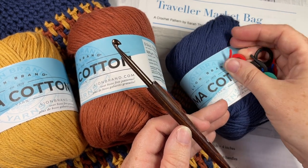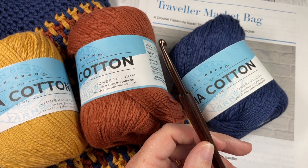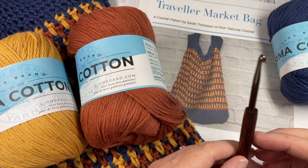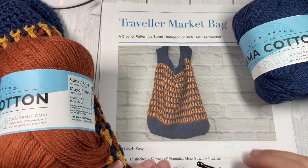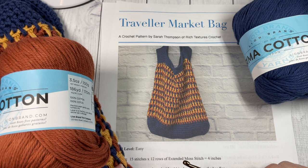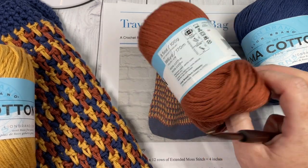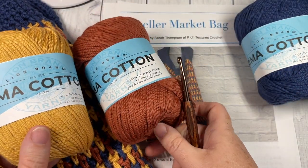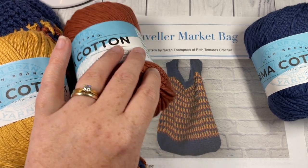You're also going to need a five millimeter crochet hook, as well as several stitch markers for later on in the bag and even in the bottom if you choose. You can also find the free written pattern on RichTexturesCrochet.com — the direct link is in the description of this video. Thank you so much for joining me. If it's your first time here, welcome — take a look around. There are several other crochet market bag patterns here on this channel, updated weekly with crochet stitch tutorials.